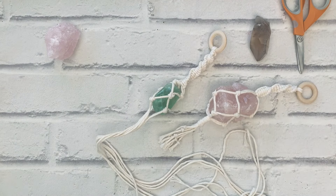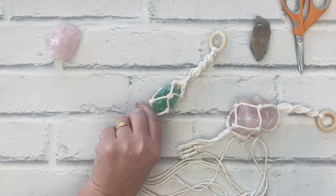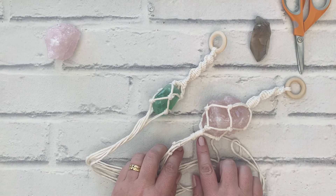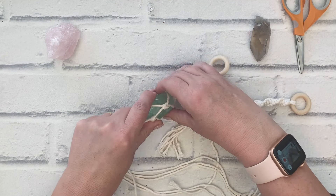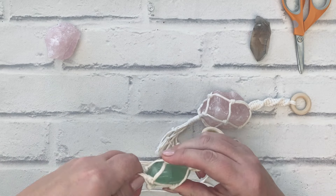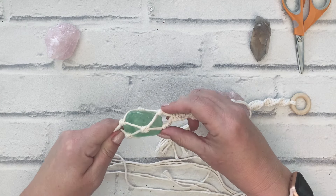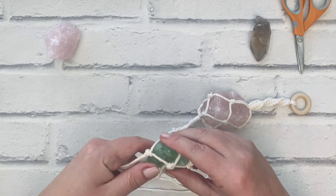I've done my alternating overhand knots and now I'm going to secure the bottom. With this one I did a wrap knot, which is absolutely fine, or if you want something that matches the knots you've just done you can simply do another overhand knot at the bottom. Secure the bottom with a knot of your choice.